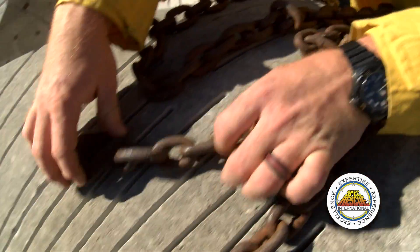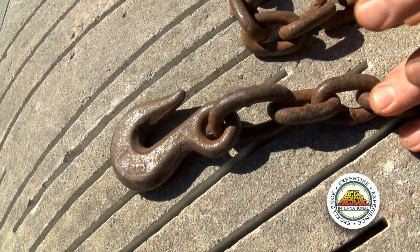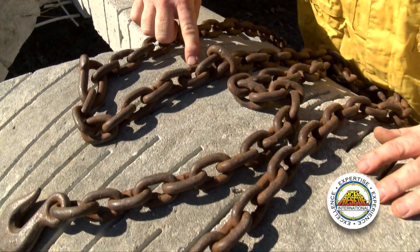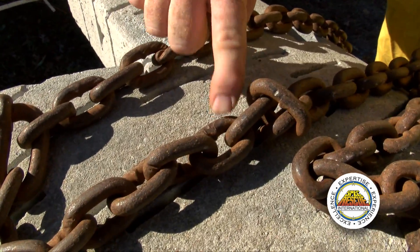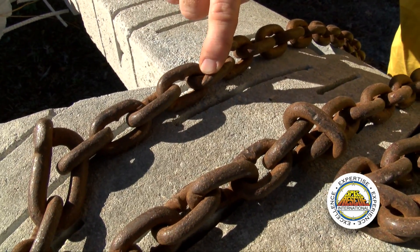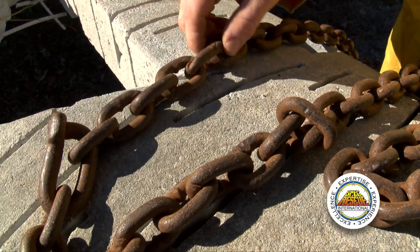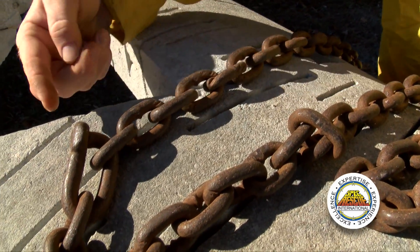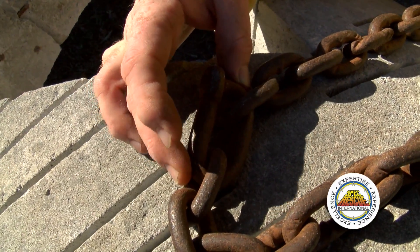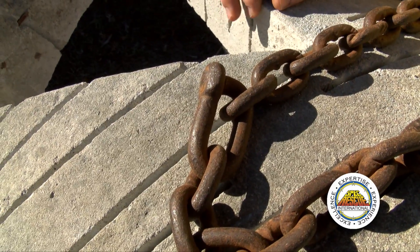First things first: the hook interface. If you look, you can see that this link is twisted and oblong. Secondly, as you come down the chain during inspection, you're looking for gouges. Gouges in the chain make it much weaker than it was originally designed for — these types of gouges would put this chain out of service. Also, if you look at this, there has been a link added to this chain. We do not know the rating of this added link, so this would again put this chain out of service.